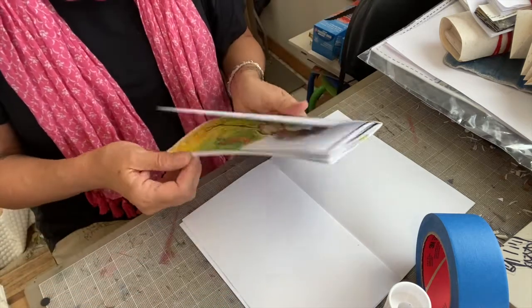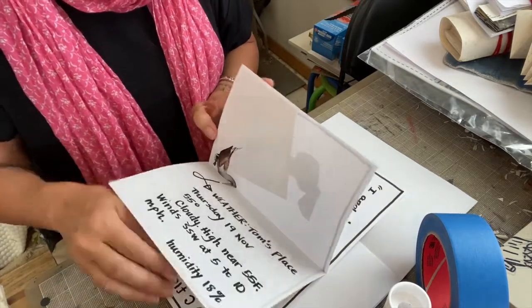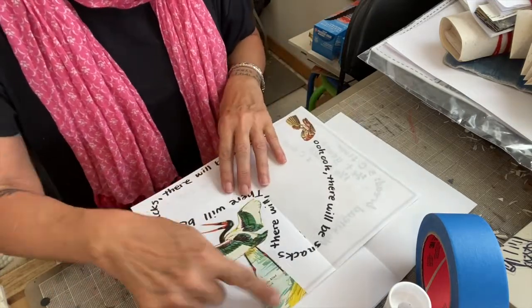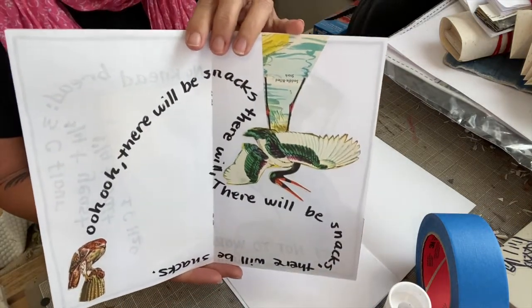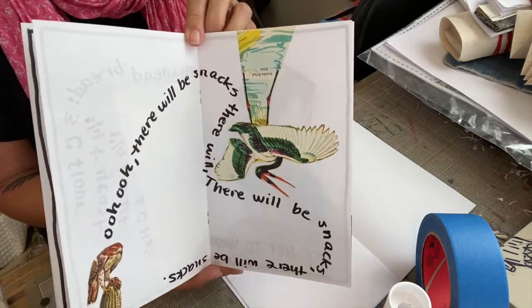So that way, when somebody reads through your book, it's not predictable — they're not going 'oh, everything's right in the middle' or 'everything's on the right side of the page.' That can work as well, but I want you for this one to just sort of experiment. I put this one upside down, as you can see. Just have fun with that idea — how each page will be slightly different from the page before it and the page after it.